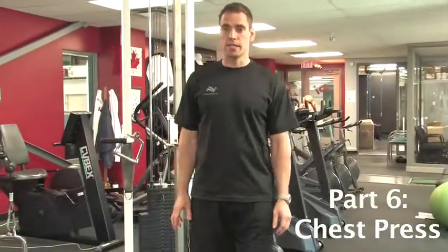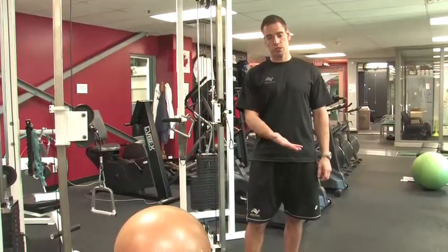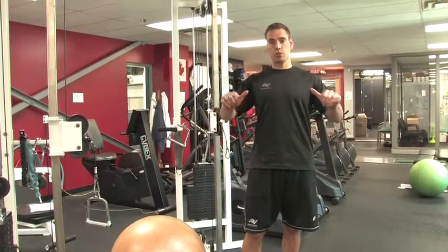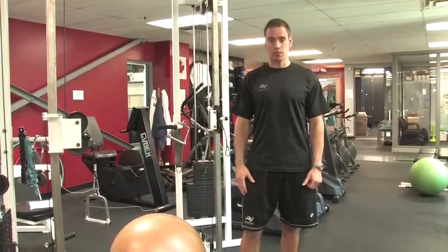The next exercise we're going to try is a dumbbell chest press off of a Swiss ball. The reason being is it actually works that whole posterior chain of the body. So it works your hamstring muscles, your glutes, your low back, and it helps your upper back stabilizers through the movement as you're on this unstable surface.